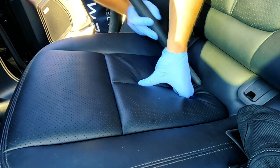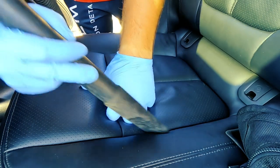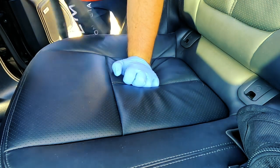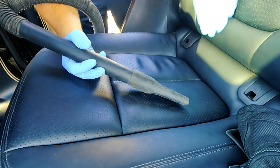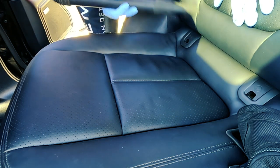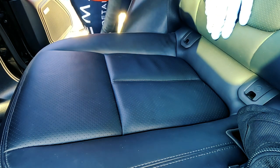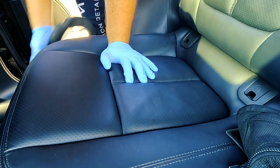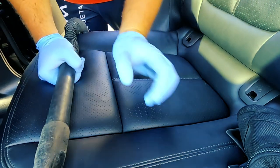That way I can get all the little pieces and get everything out. Same goes for up here. The carpets in a Porsche are equally as nice.